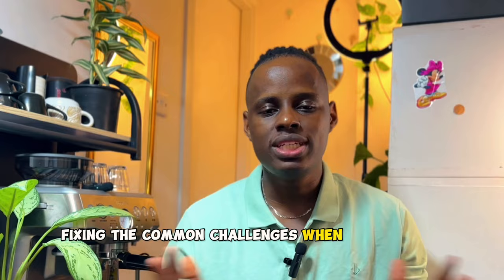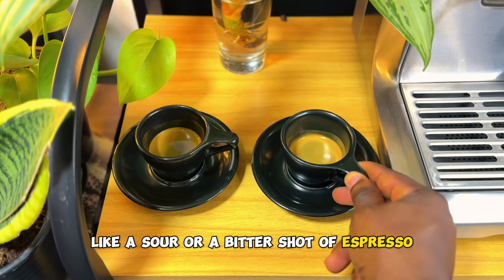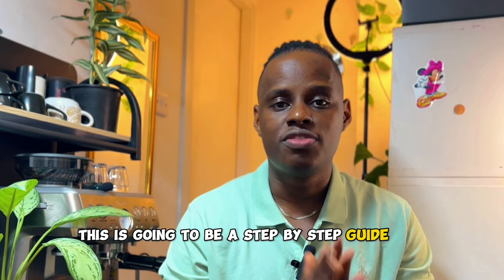It's not only about making a good shot of espresso, but also fixing the common challenges when it comes to brewing — like a sour or a bitter shot of espresso, or an over or under extracted shot of espresso. This is going to be a step-by-step guide for beginners from start until the end.